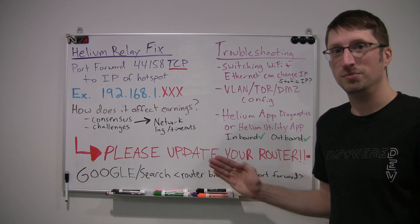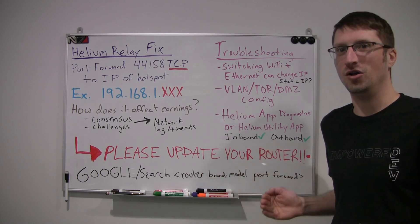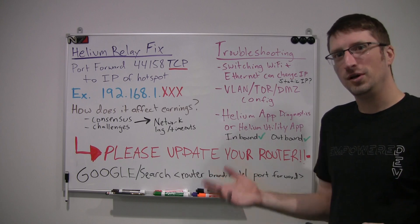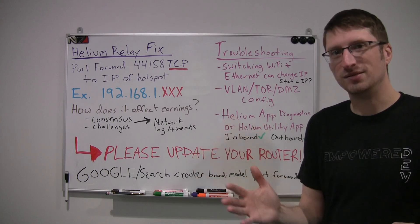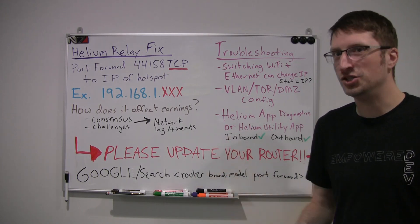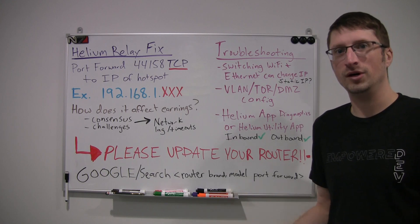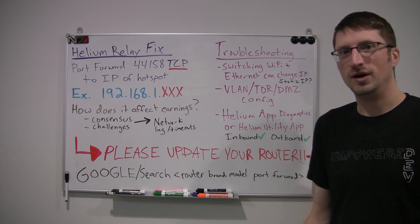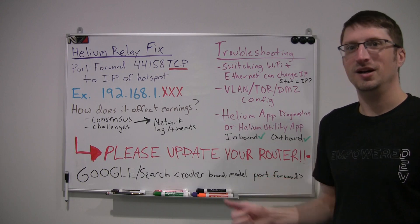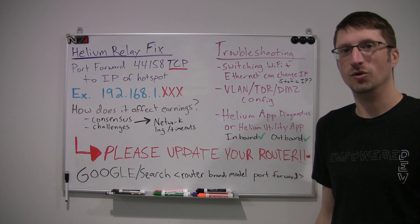Please update your router — this is just a good security practice all around. There have been some questions about security and what port forwarding means. If you have a great video that explains security around port forwarding, drop it in the comments — I'd love to share it. I have a potential host who is nervous about port forwarding, so a good recommendation would be appreciated.